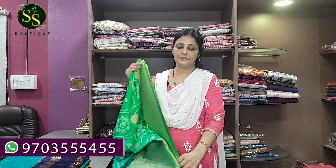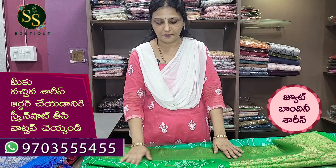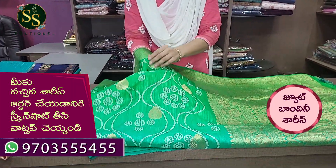They are very elegant. We have two different shades of jute bandhini. The two are very good. First, we have jute bandhini. The jute fabric is very good — it is very coarse and smooth. The bandhini is very good.